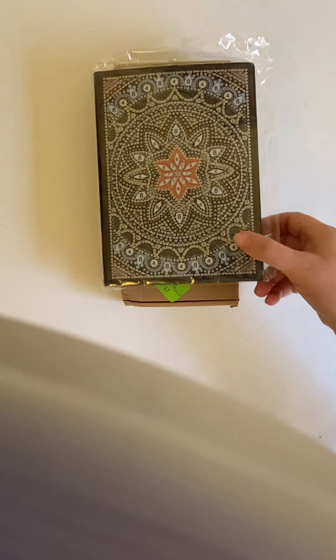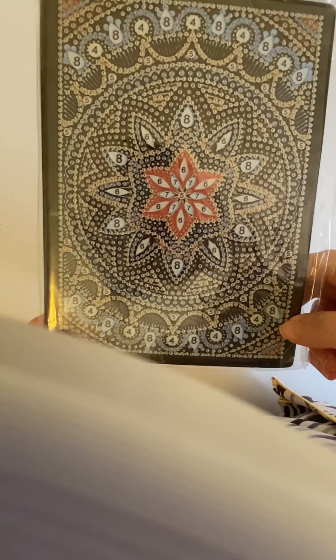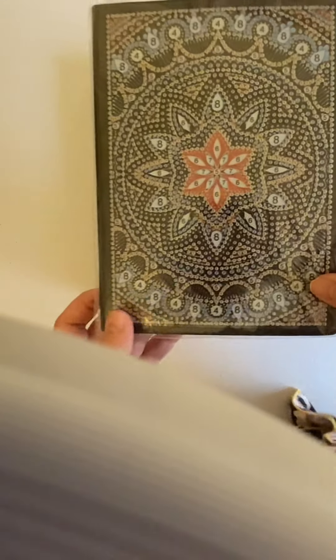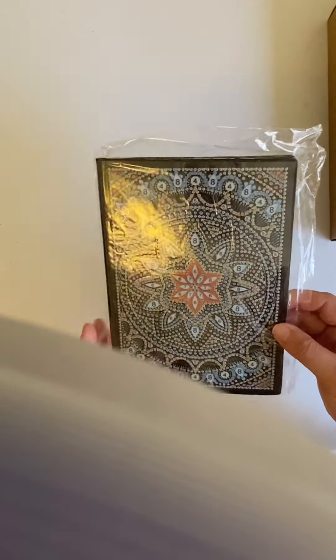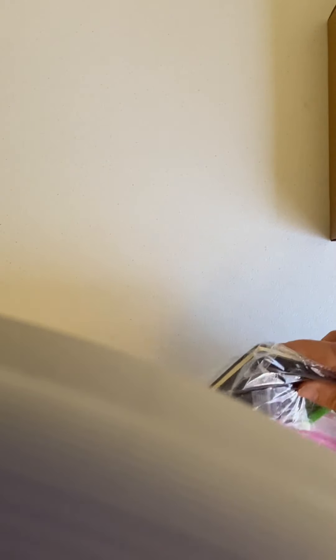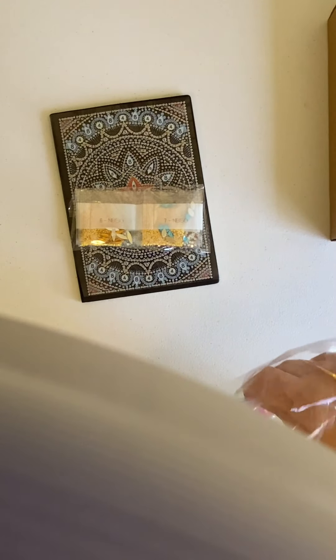The first one is a mandala notebook and I will show you the special drills in this one. My mom is a very meticulous person. She likes to take notes on her books that she's reading for our book club, and she also likes to plan out her days. So I got this from Crystal Canvas Designs.